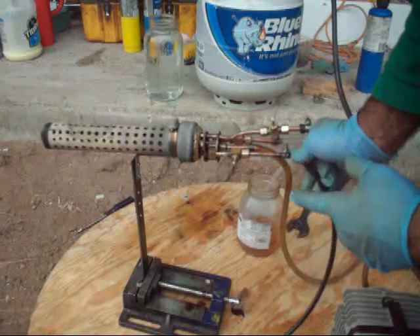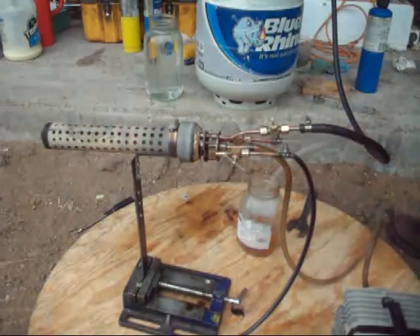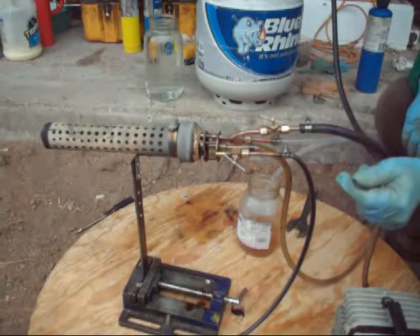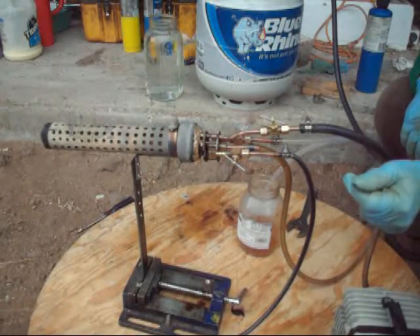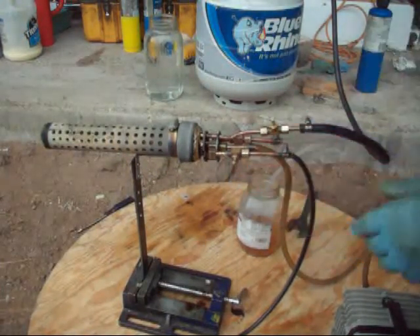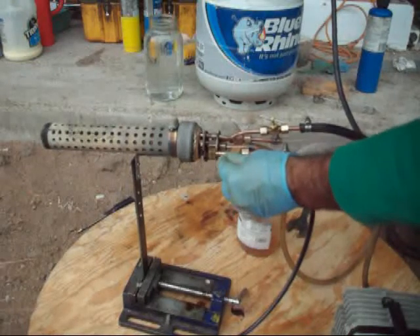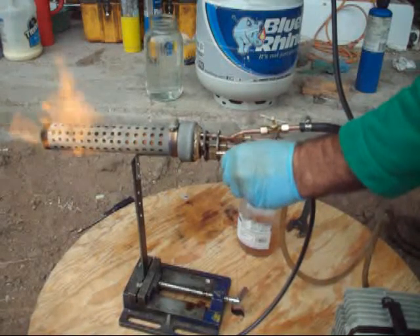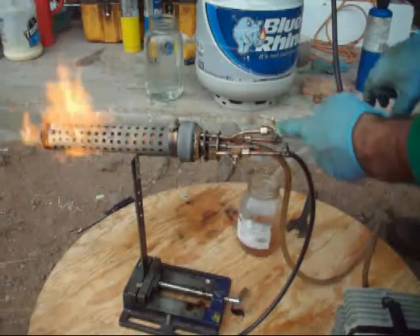It looks like the oil is there, but right now it's not burning oil because when you turn oil on you see an orange flame. It looks like it's pretty much warmed up now. I'm going to turn on the oil and turn off the propane — this is the oil valve and this is the propane valve. Okay, here's the oil. So I'm going to turn off the propane valve and pull it out.